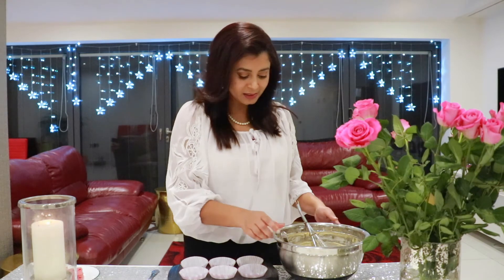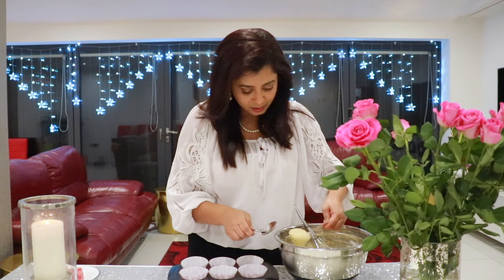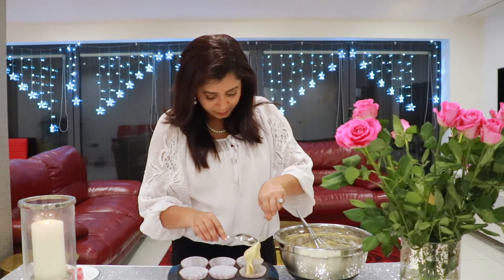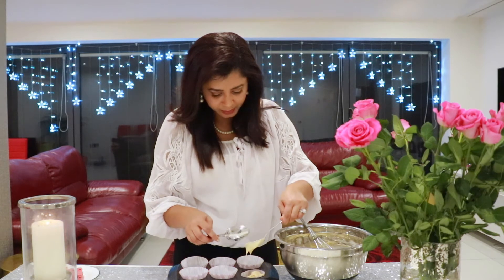Now let's pour the batter into the cupcake liners. I'm using two spoons, taking some batter and filling them three-quarters of the way up.